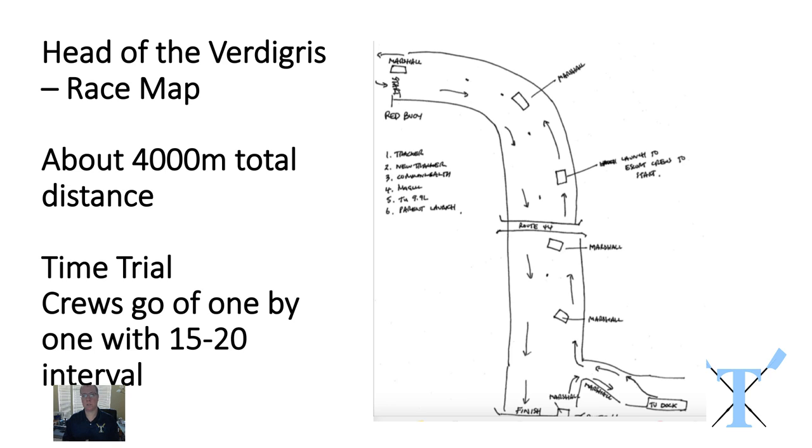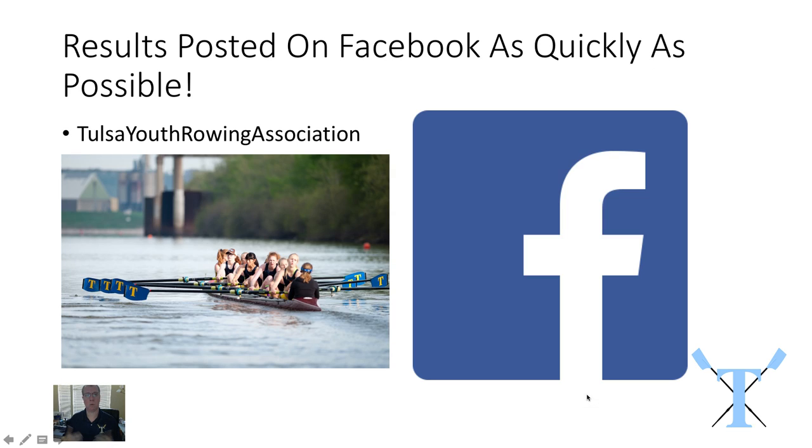The Head of the Vertigree is our first event and here is a race map. We've set the distance to be about 4,000 meters, so it's very similar to the Head of the Oklahoma, our first race of the season. It's a time trial so crews will take off from the dock, go up to the race start where they'll be marshaled, and go off one at a time to record the fastest time between the start line and the finish line. In terms of spectating, there is excellent viewing of the last 1k of the race course. If you go to the TU Boathouse and walk straight towards the river, just downstream of the Route 66 bridge, you'll be able to see your athletes rowing along the last kilometer. We'll try to get the results out on our Facebook page as quickly as possible.